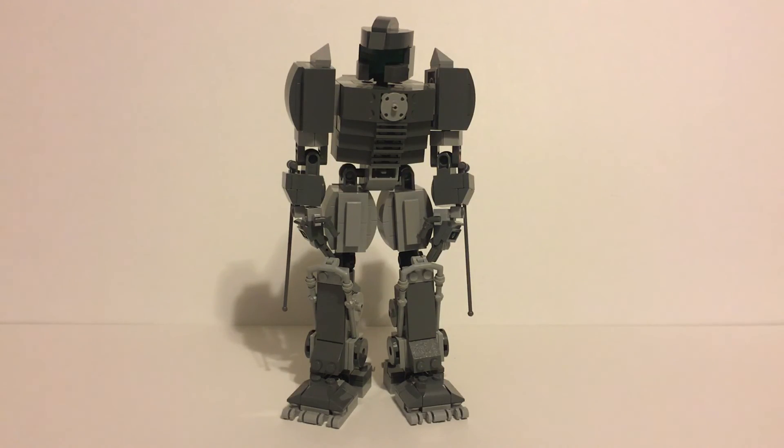I did forget to mention — this is for the Brickitect MOC contest. I mentioned that earlier but I just wanted to bring it up at the end of the video as well. This is for the Brickitect mech MOC contest, so thank you guys for watching and I'll see you in another video — peace out guys.